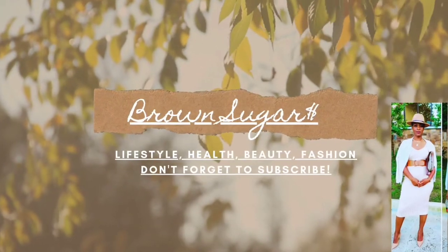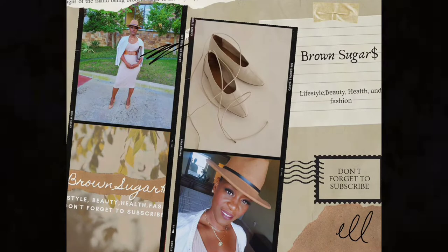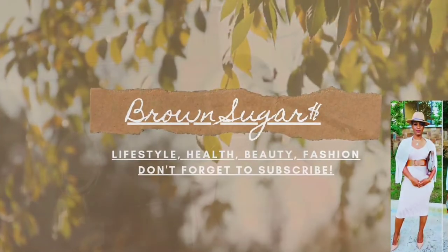Hello everyone and welcome back to Brung Sugar. Today I have a treat for you. How are you all doing today on this beautiful blessed day? Thank you guys for coming and hanging out with me for another wig review. I hope you guys are going well — especially with the year, since we just got into it, so I hope your year is going well and all your new year's resolutions are going okay so far.